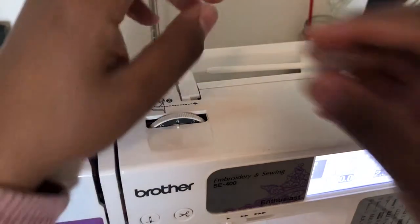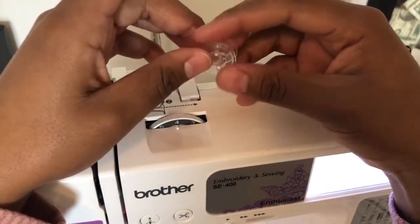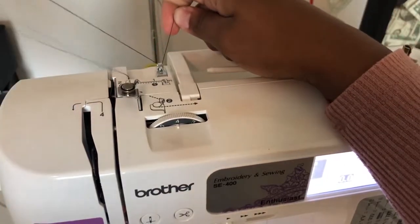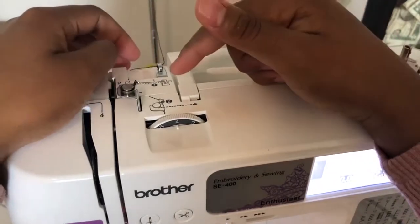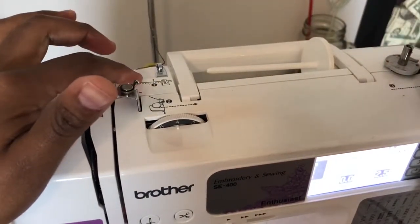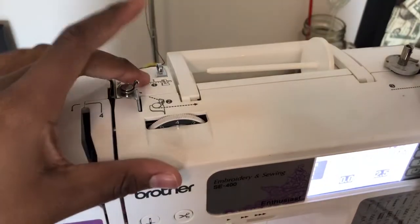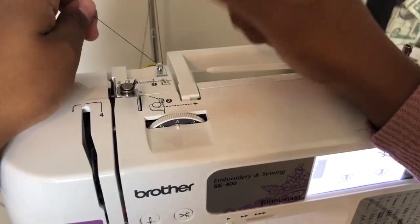We're going to learn how to wind our bobbin. This is the bobbin, and your sewing machine should come with at least two, which is more than enough as a beginner. On your sewing machine you should see two sets of numbers — one is not highlighted, the other one is highlighted. The one that is not highlighted is to thread your machine normally, while the highlighted one is to wind your bobbin.